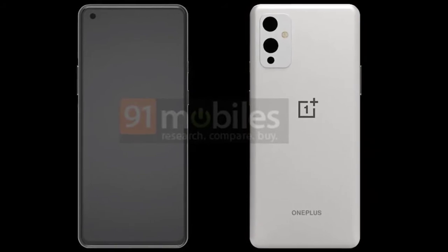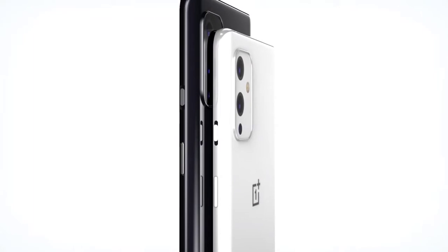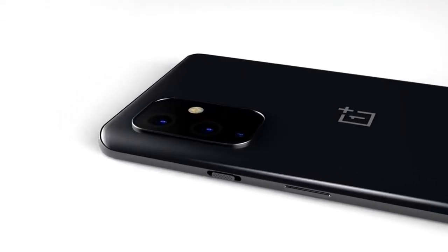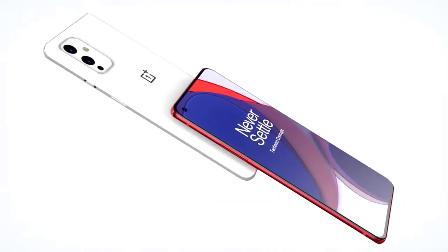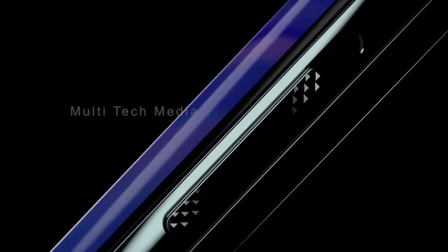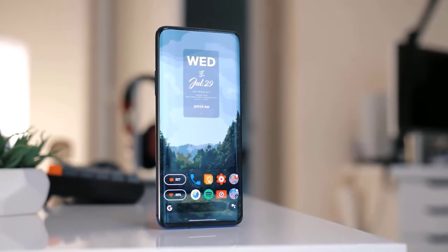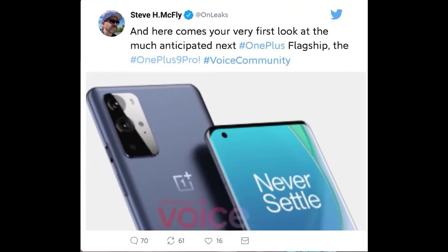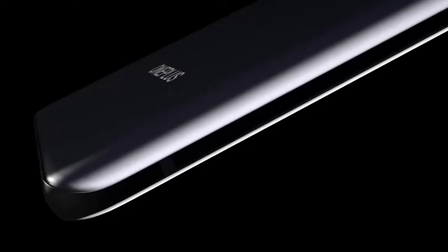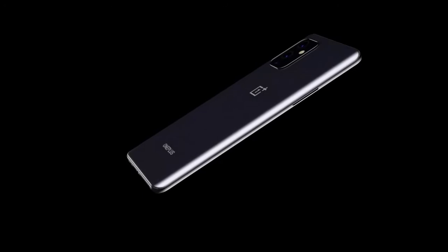The leaked camera module of the OnePlus 9 shows 3 sensors along with an LED flash. If you caught last week's video, you would have seen the white OnePlus 9 leak. This new camera module fits exactly with that leak — it can be a 48MP primary sensor with a 48MP ultrawide as the second camera. As you can see, there is a third sensor towards the bottom, but there's no confirmed news on what it will be; speculation suggests it could be either a monochrome or a macro sensor. The standard OnePlus 9 is reportedly also getting an upgrade on the front, with an expected 32MP selfie camera, and the image suggests it will have a flat display.